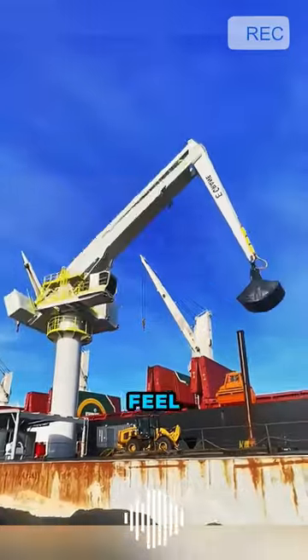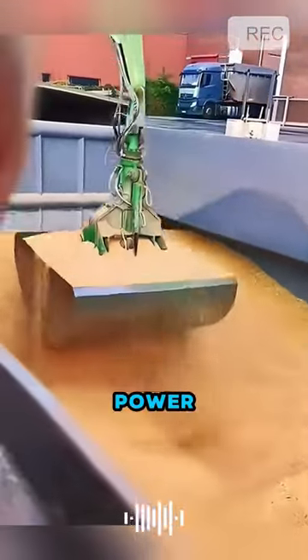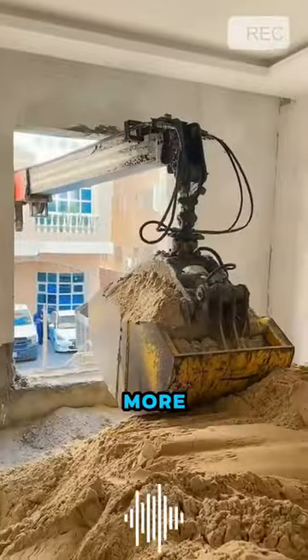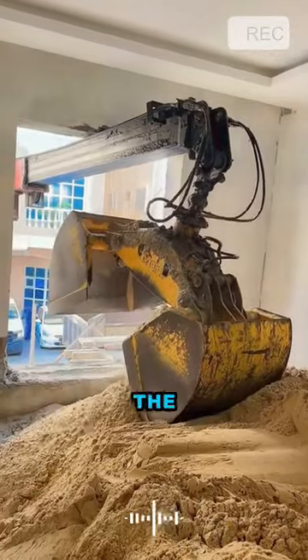Without a reference, you may not feel its size, but once there is a reference, you will realize its power. This type of clamshell grab typically consists of two or more closable concave plates, which can be adjusted slightly depending on the type of cargo.